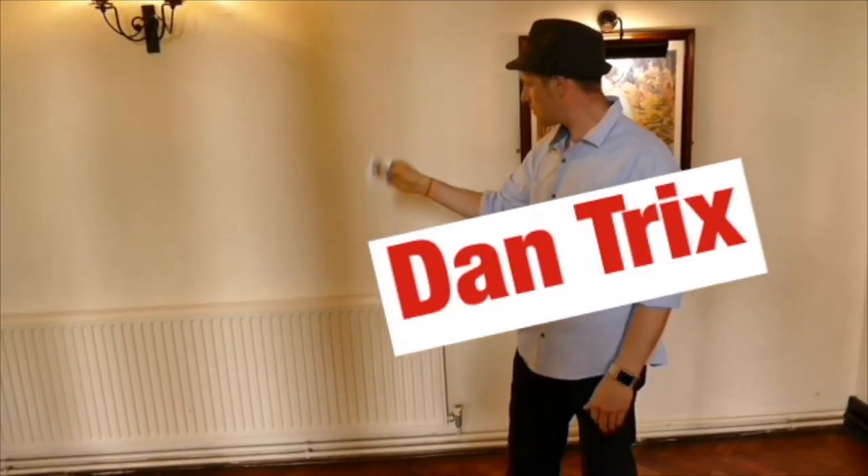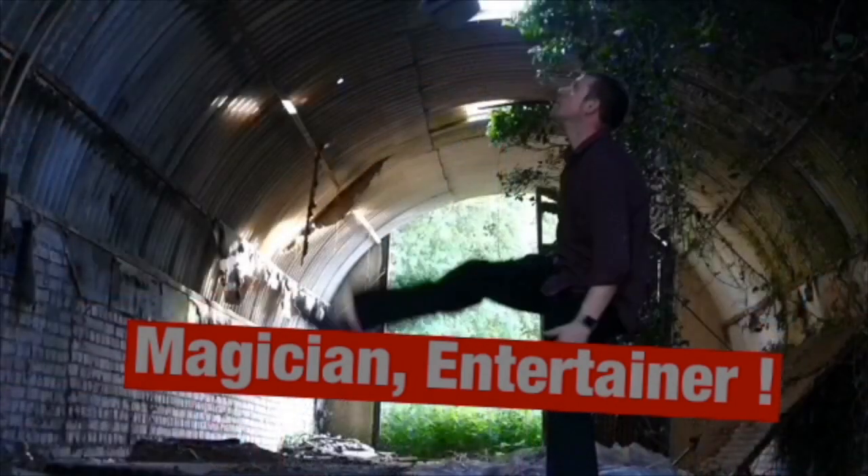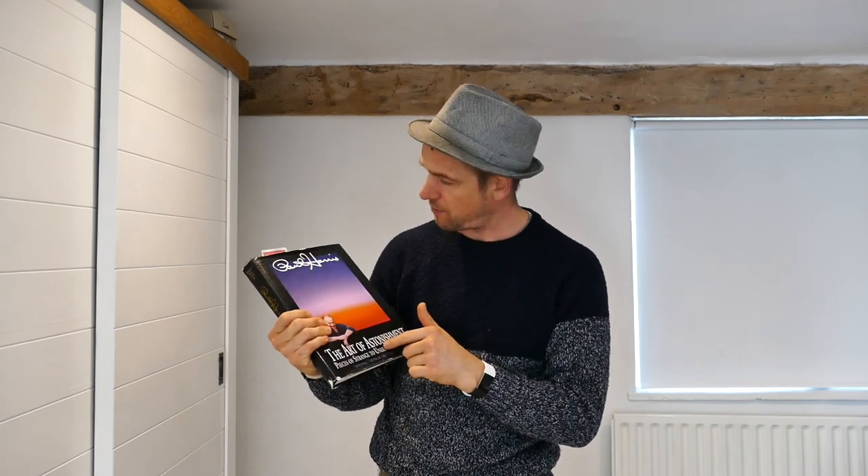Yo, world of YouTube, how are you doing? Dan Trix here, doing tricks to make your world a more magical place. I've got three cool tricks from the classic book Paul Harris Art of Astonishment. If you're into magic and you haven't got these books — there are three of them — you're missing out because they are brilliant and this guy is a genius.